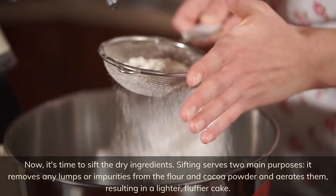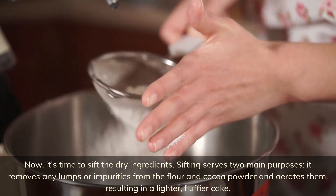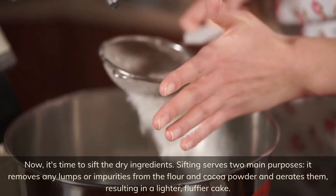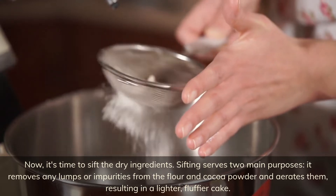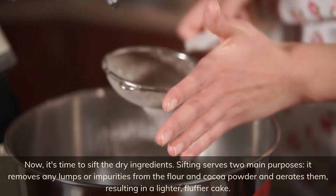Now it's time to sift the dry ingredients. Sifting serves two main purposes: it removes any lumps or impurities from the flour and cocoa powder and aerates them, resulting in a lighter, fluffier cake.